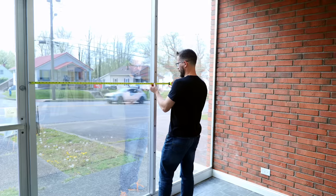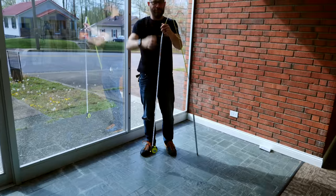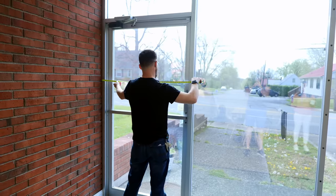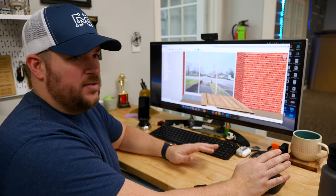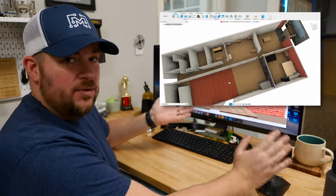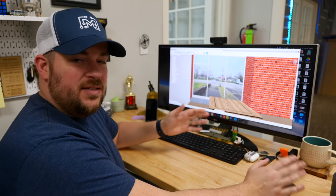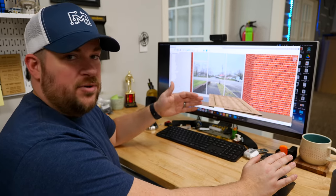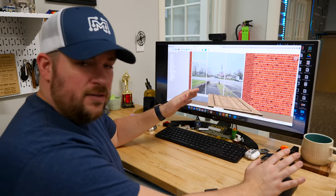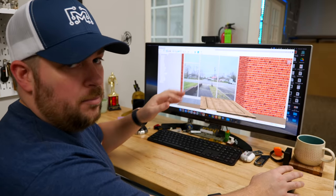The first thing we need to do is take measurements of the space and then head into Fusion 360. When we first got the building, I measured the entire space — the podcast studio, the bullpen, and the front lobby — so I can model everything in Fusion 360. When we made the gaming table, I was able to place it in the space to see how it looked and capture an image from outside. I brought all that into Fusion 360 so now I can make the panel to fit perfectly and see what it's going to look like in a mock-up.